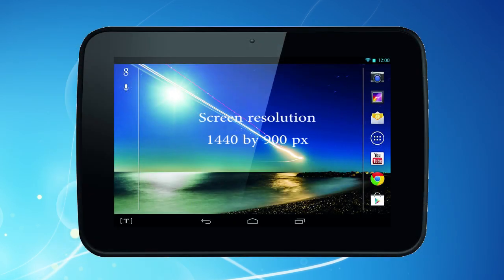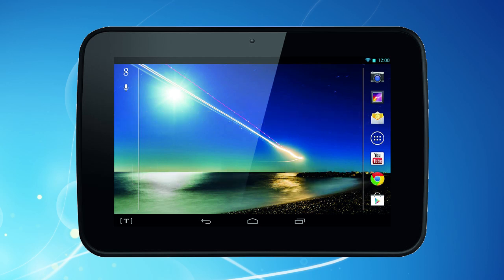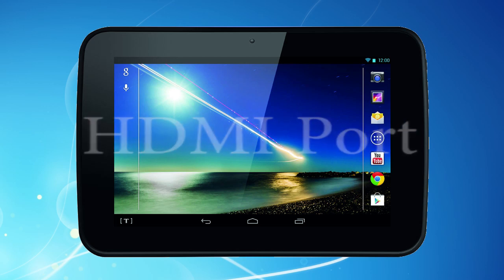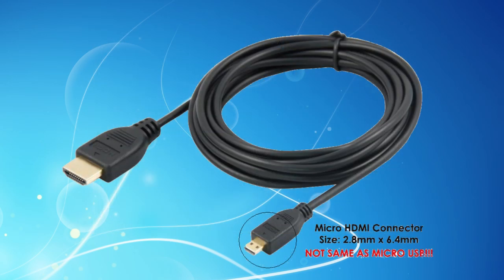The Huddle has a 7-inch screen which has an excellent resolution of 1440 by 900 pixels. But anticipating you might want to plug your Huddle into a high definition TV for better viewing, the Huddle also has an HDMI socket at the top. You'll need to buy a micro HDMI cable for this — you should be able to get one for about £5-10.